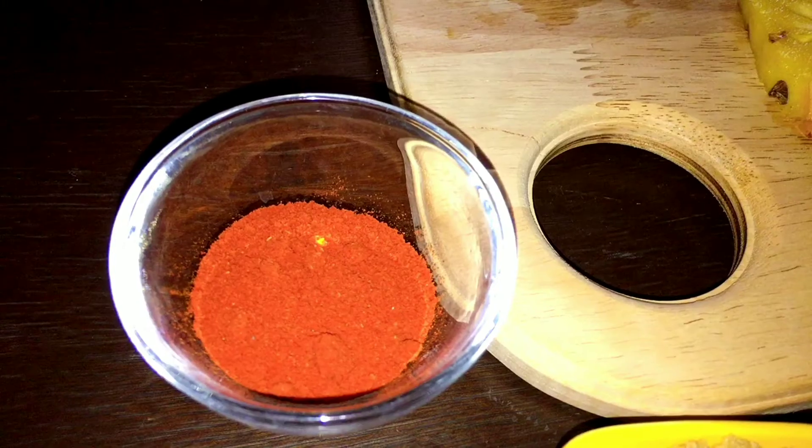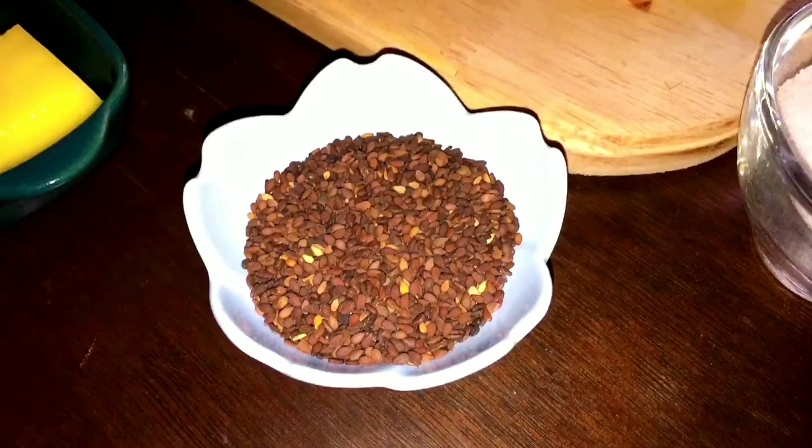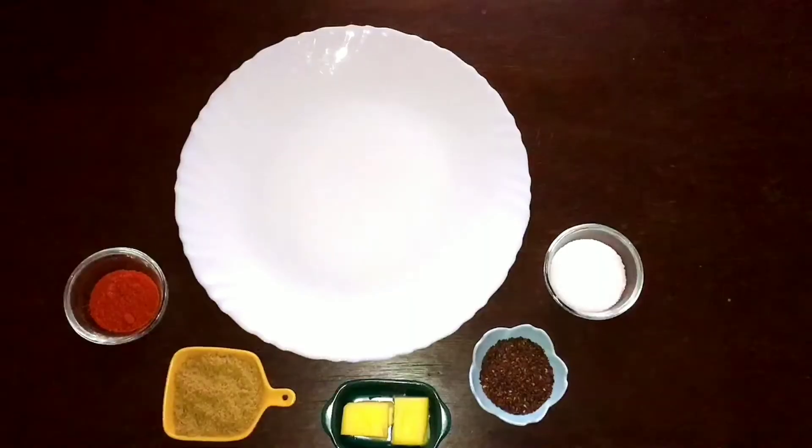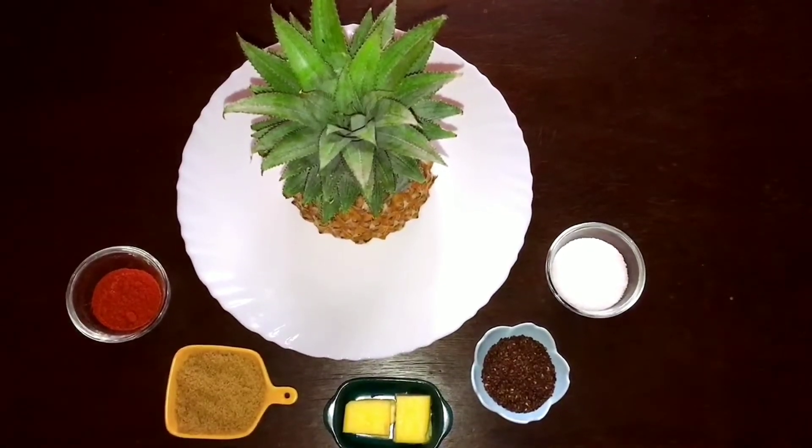Hi guys, welcome to Aroma from Angel's Kitchen. Hope you guys are all doing good. Happy to meet you all through this video. If you have not subscribed to Aroma from Angel's Kitchen, please do subscribe and support my channel. Today I'll be showing you a different recipe — caramelized grilled pineapple. This is a very yummy recipe, so let's get into the video and check out the ingredients.